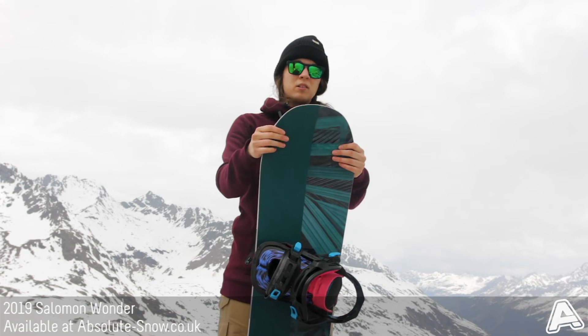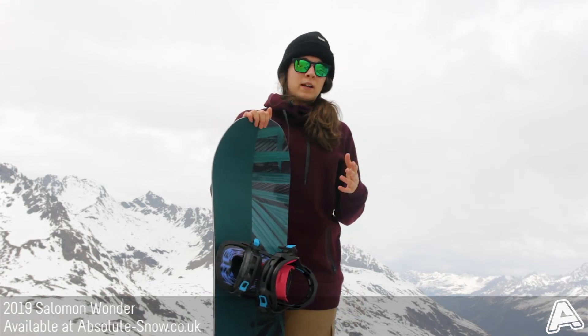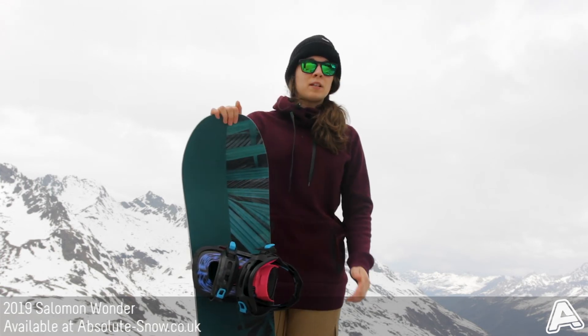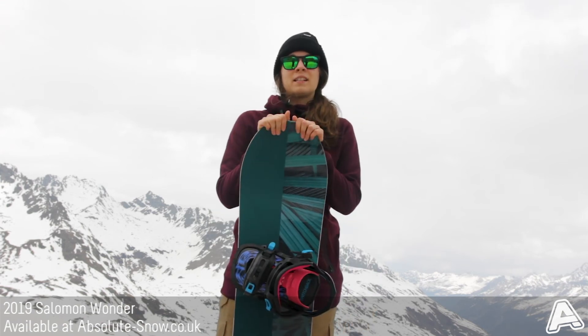It's not so good for park jibbing, purely because of the medium flex and the directional twin — it's not the best board for riding boxes and rails, but you can still definitely give it a go as it's an all-mountain board. Yes, that's the 2019 Salomon Wonder.